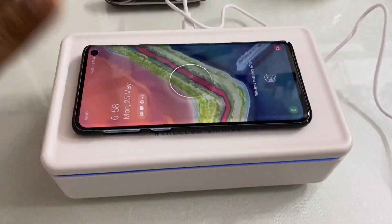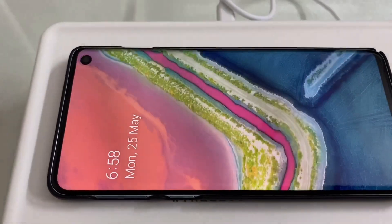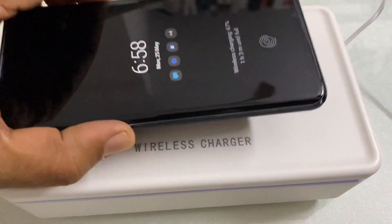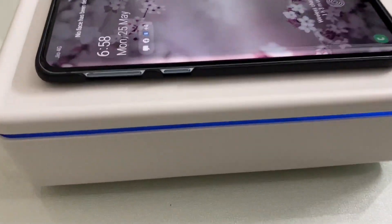One major plus point about this chamber is that it comes with a two-watt wireless charger on top. All you have to do is keep the device on top of the charger — no need to press any button. Charging will start immediately.